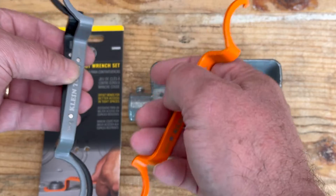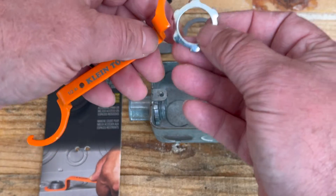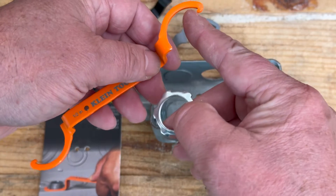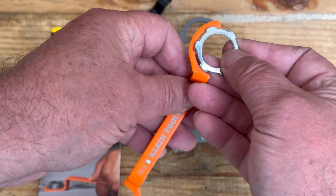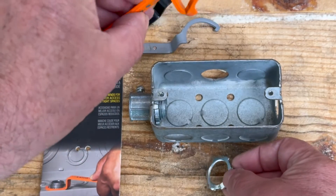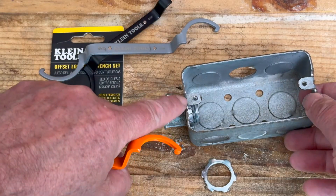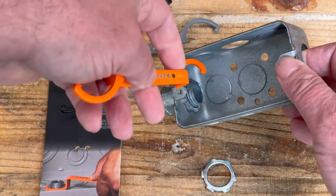Today we're going to take out the orange one — that's the half inch. As you can see, there's a little tang here on what I'd call a spanner wrench, and that's what hooks on. Because it's offset, if you're working in a box like this and you have the screw tab there, you can work around it easily.